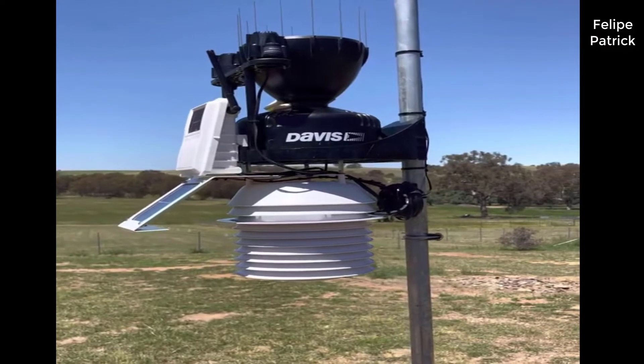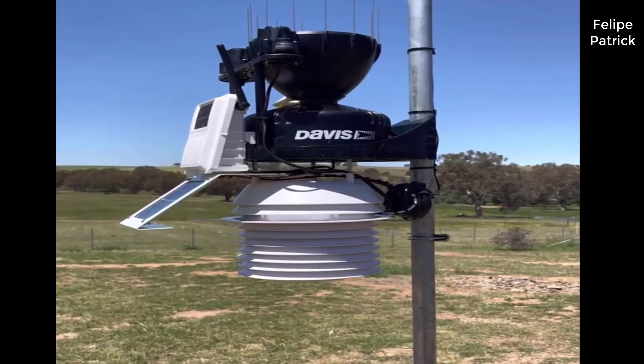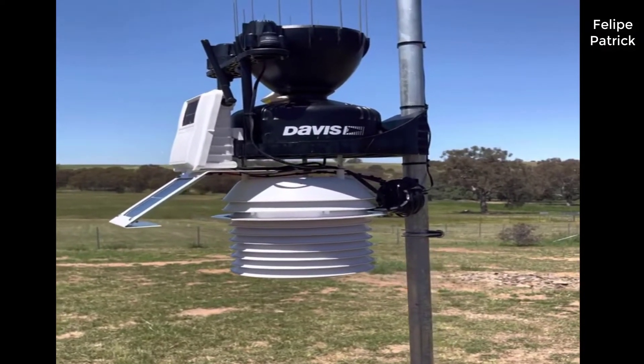Real quick, I should mention I've actually found a pretty good deal on this. I'll put a link to that into the description below so you can check that out if you're interested.